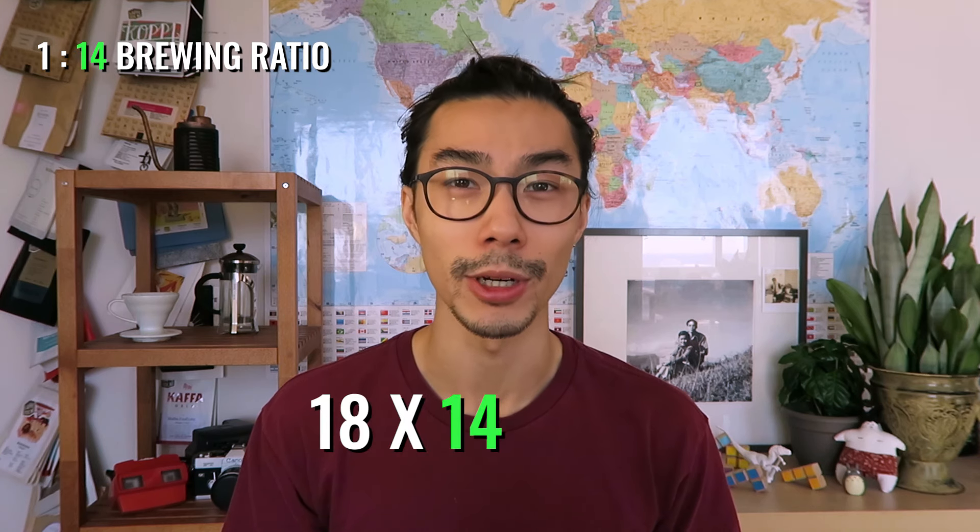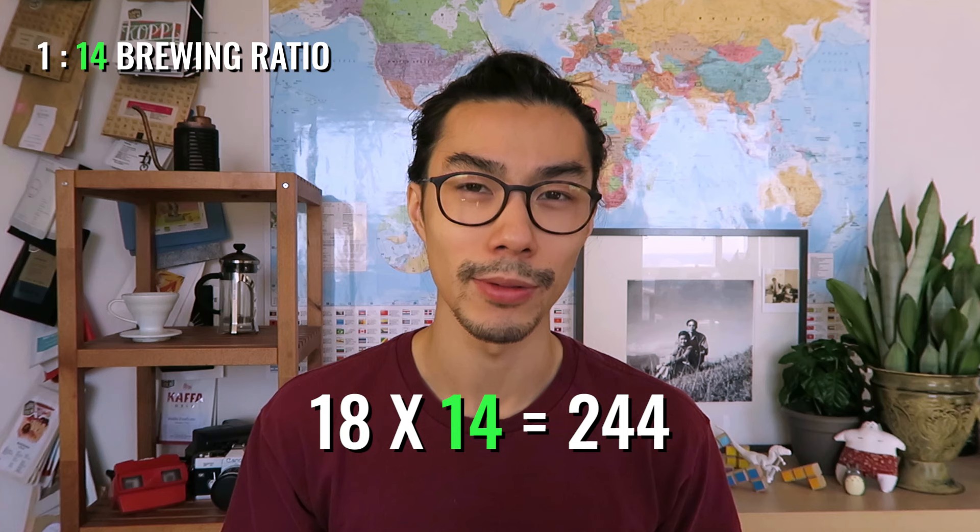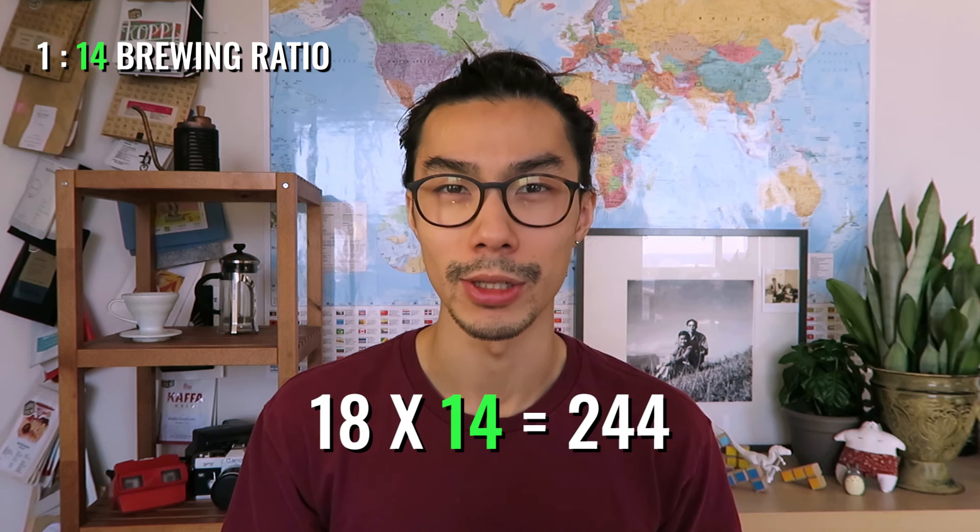Now to figure out how much water you need to use to brew these 18 grams of coffee, take 18 and multiply it by 14. This will give you the amount of water you need to use to brew with your 18 grams of coffee.